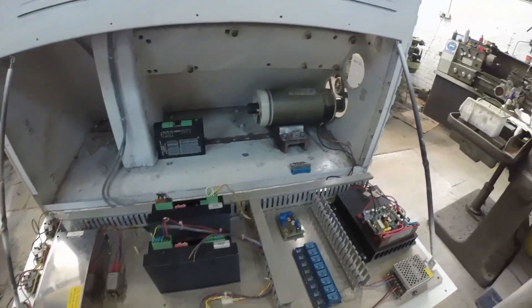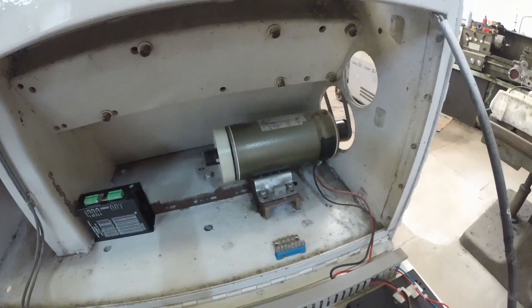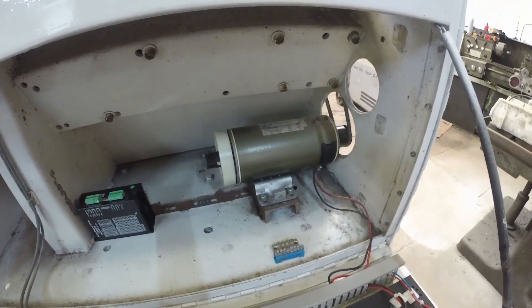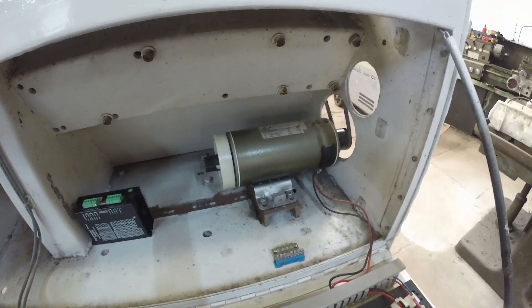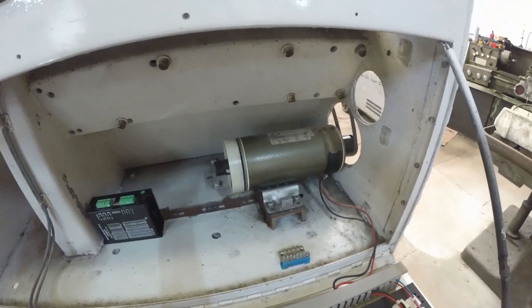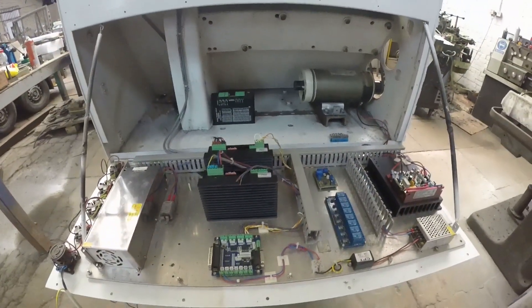Our next job is to make a motor mount for the spindle motor. We're going to clean and powder coat the Z and X axis mounts for the motors. And then I think we're ready to wire the rest of the stuff up, switch it on, and see what happens.